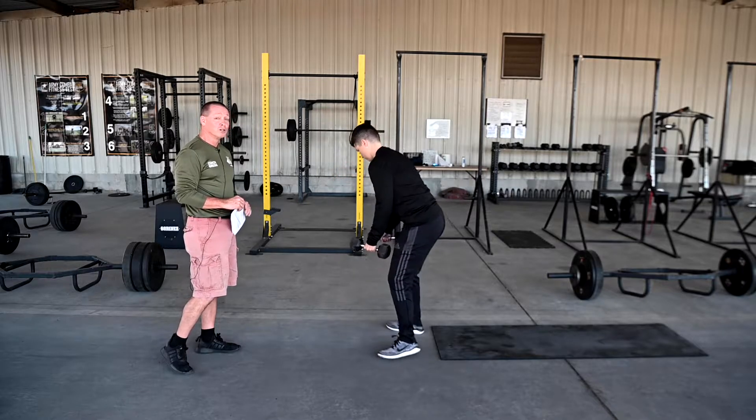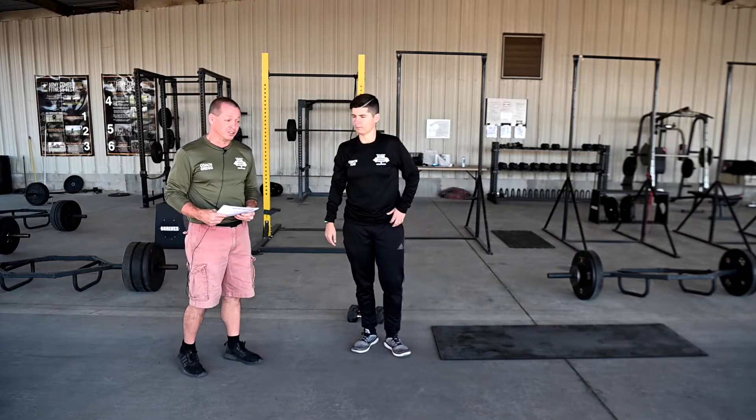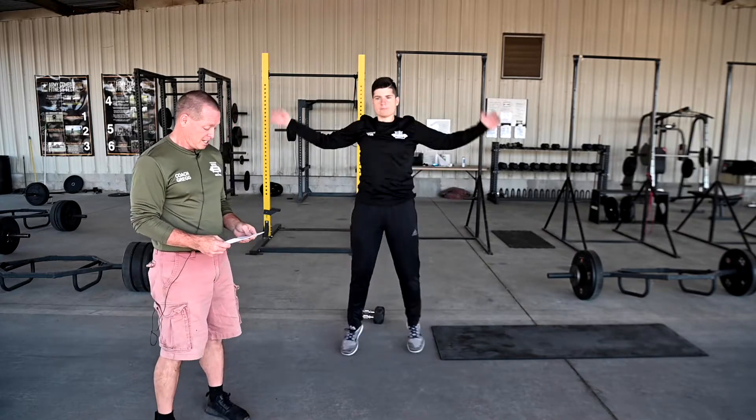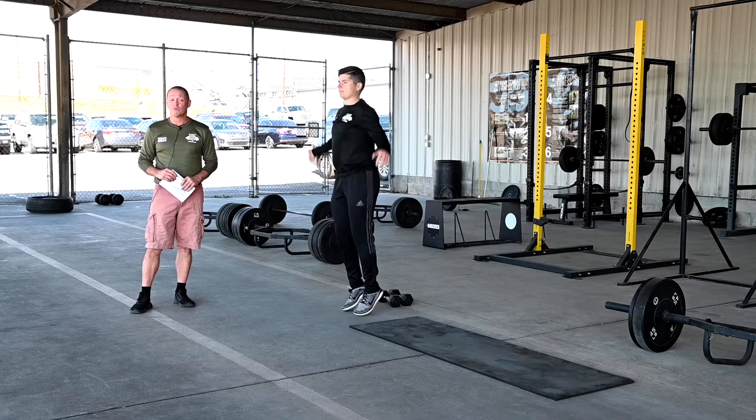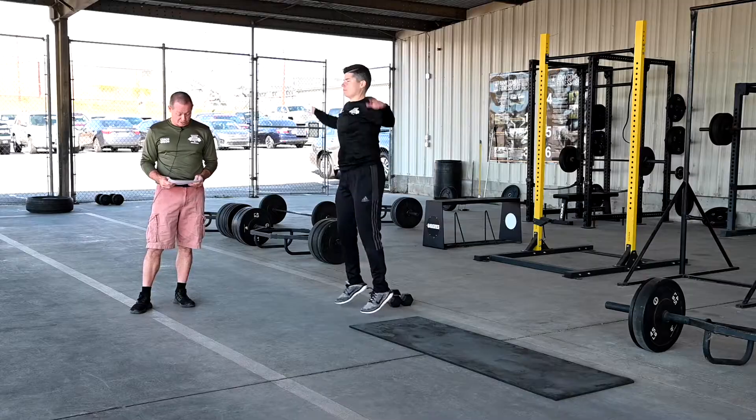Number two is some simple stuff — going straight to the old jumping jacks. Very simple. Running those again for about 30 to 60 seconds depending on where you want to start at and how you want to finish.